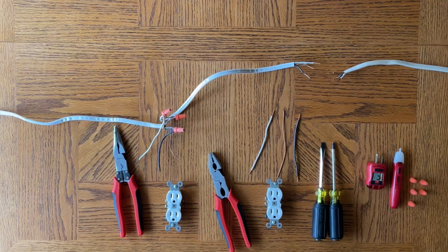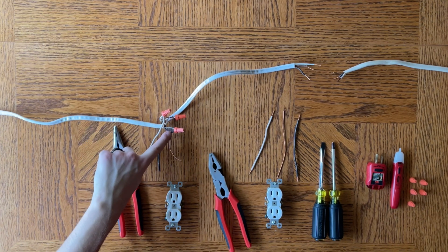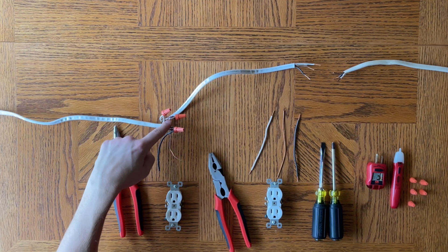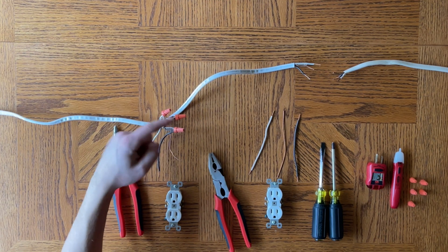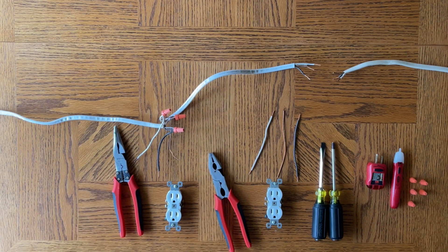Now we have these three wires wire-nutted together: the neutral, the hot, and the ground. Some people ask why waste a wire nut on the ground line since none of the others are insulated, so you don't really need to insulate that connection. Personally, I like to wire nut everything because if you have a good wire nut tightly wound, it's not going to come apart in your box and you won't have any faulty ground line. They're cheap, they're easy, and it looks nice. In some places it might be code, so make sure you know your local codes.